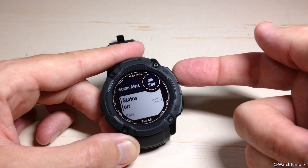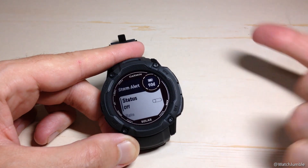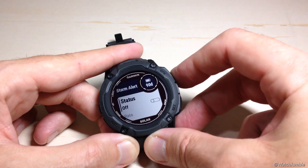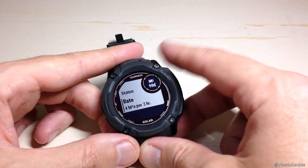When I go into it, I can change the status from off to on. By default, they give you the watch with it off. I actually like this feature. When you turn it on, you'll notice that there are some other options that open up that are not available when it's off.